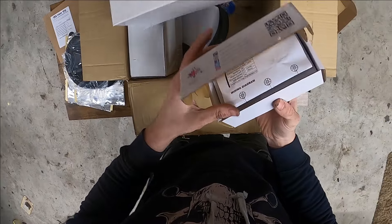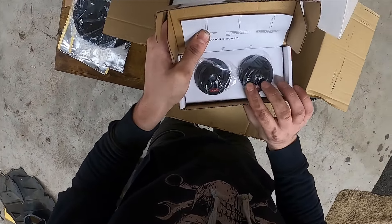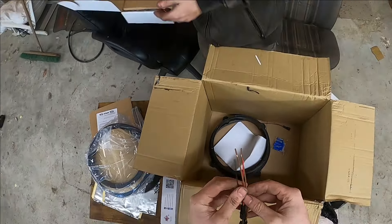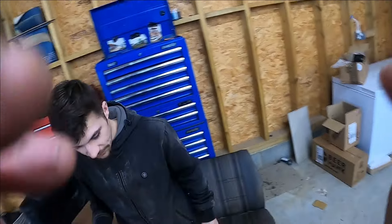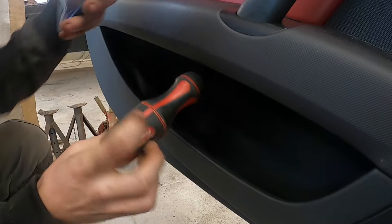They've also got little baby speakers — I'm guessing those go elsewhere. They'll be the ones in front of your door handles. And then it looks like we've got some wires and stuff if we need to crimp and put some bits together. Everything seems to be here, so the next thing to do is start ripping things apart.